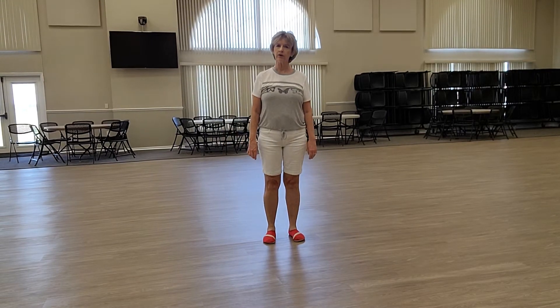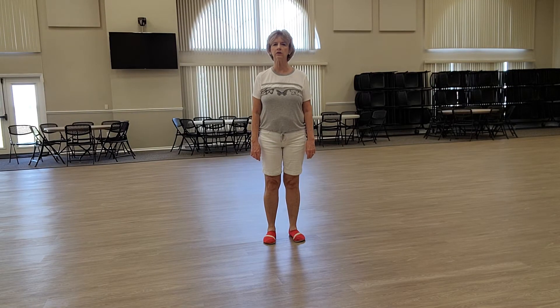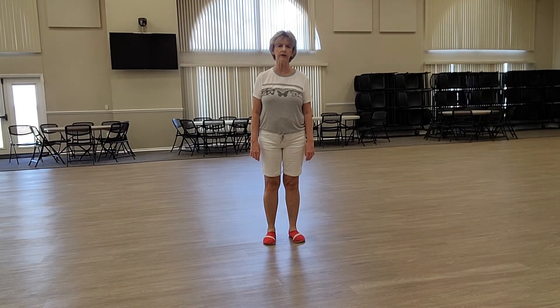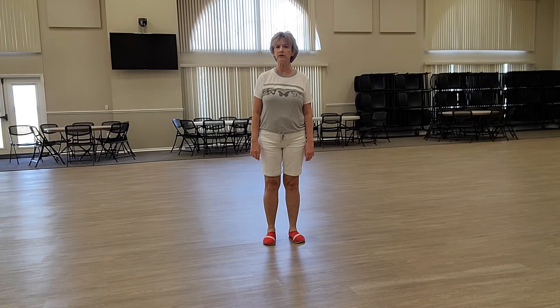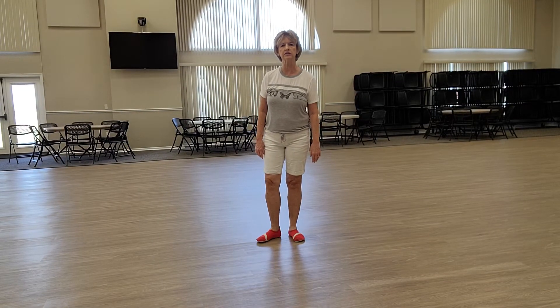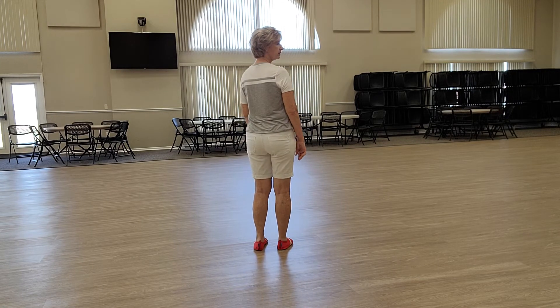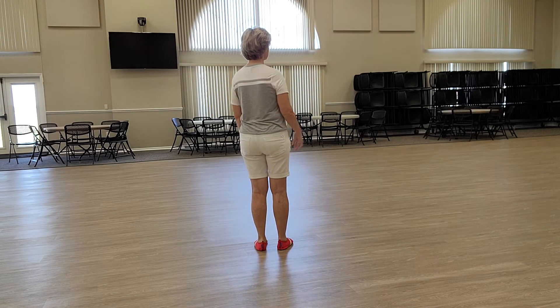Hi, this dance is Copperhead Road. It's done to the song Copperhead Road. It's the dance that we taught on Tuesday, October 12, 2021. It is a beginner dance, so I'm just going to turn my back to you so that you can actually see how the dance is done. I'm starting with my right heel. I'm going to do four heel steps.